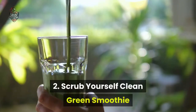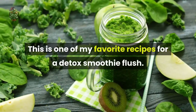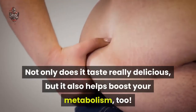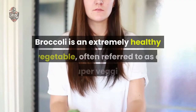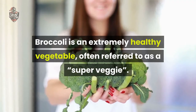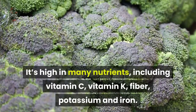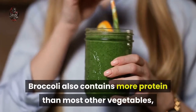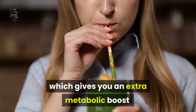Number 2: Scrub Yourself Clean Green Smoothie. This is one of my favorite recipes for a detox smoothie flush. Not only does it taste really delicious, but it also helps boost your metabolism too. Broccoli is an extremely healthy vegetable, often referred to as a super veggie. It's high in many nutrients, including vitamin C, vitamin K, fiber, potassium, and iron. Broccoli also contains more protein than most other vegetables, which gives you an extra metabolic boost.